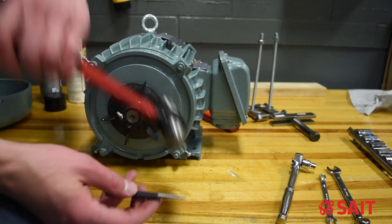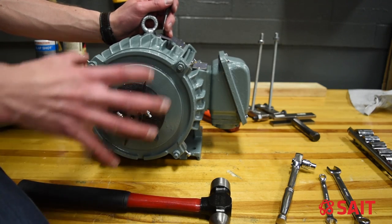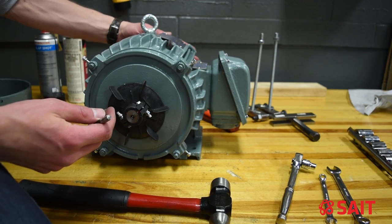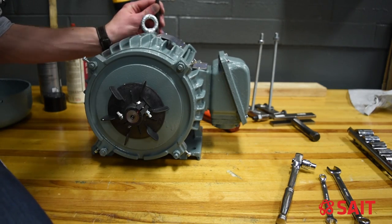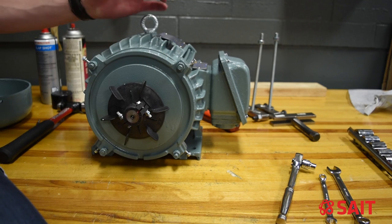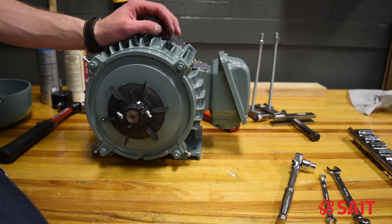I have a prick punch. I'm going to make two or three little marks on the end housing and also the stator of the motor so that I know which half of the end cap is which. Some guys like to use a paint pen, but I find that when you go to clean it, the paint or Sharpie often washes off and becomes useless — you won't know which component goes where.